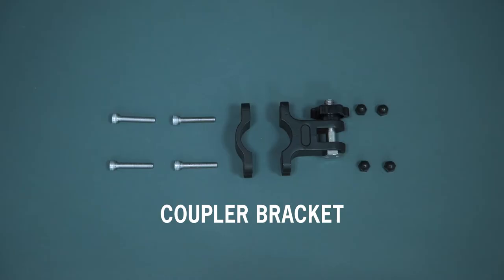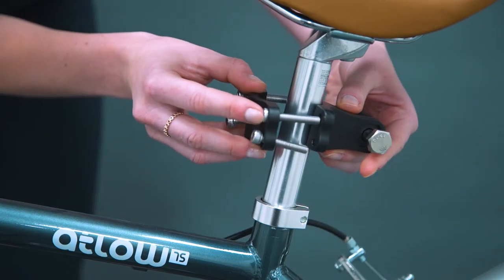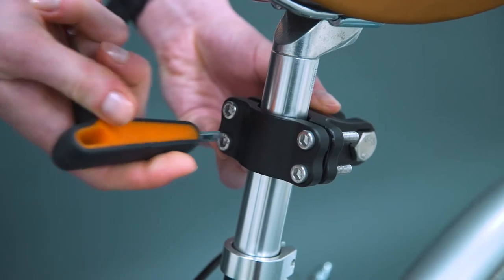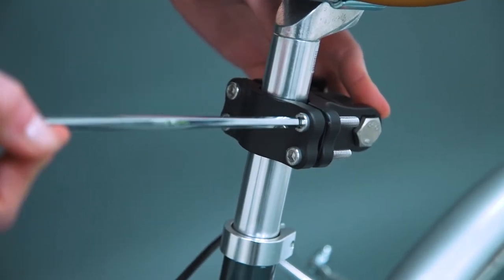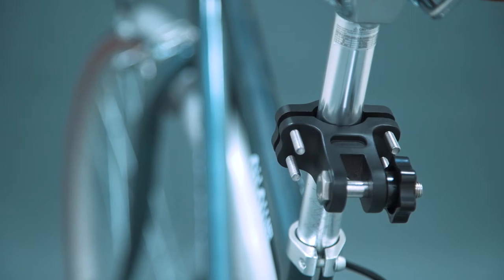Next we install the coupler block. Present both parts of the block to the adult bike seat post and loosely tighten the bolts. Ensure bolts are tightened evenly and there is equal gap at each bolt location.